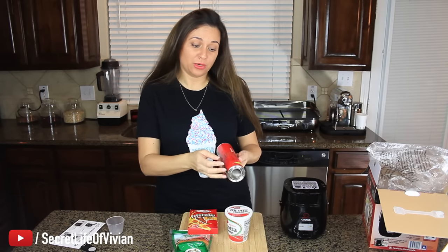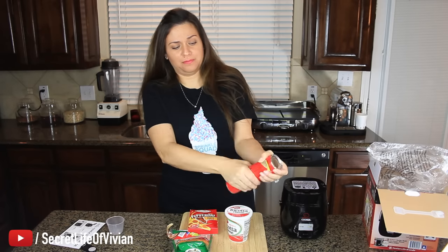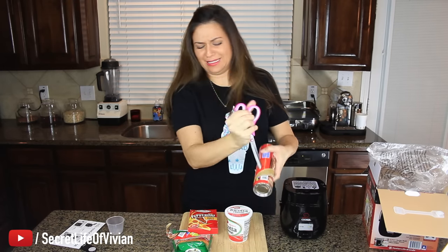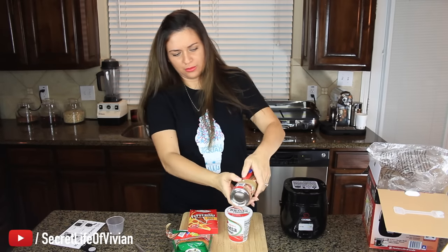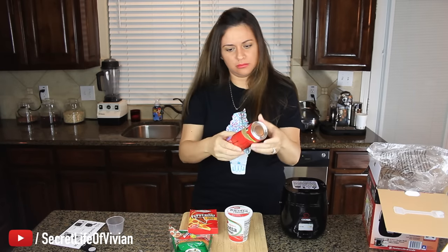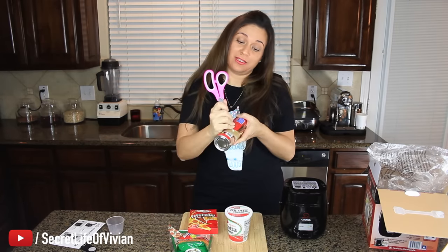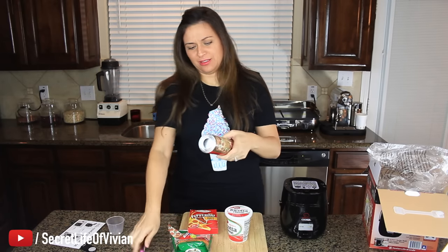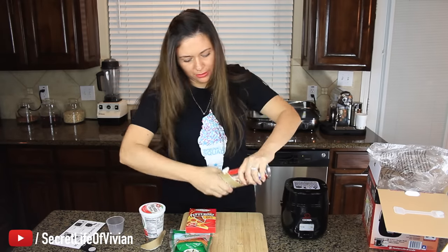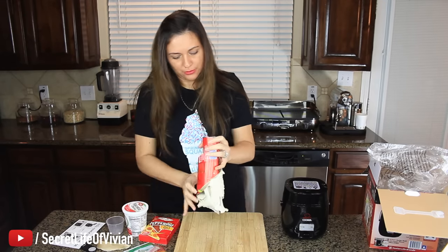Aren't you guys afraid to open these? These freak me out because I always feel like it's gonna explode in my face. Am I gonna have to poke it with a knife? You're supposed to twist it? I did not read the instructions — because growing up, we just, you know, punched a hole. It's busted out. There we go. Get off my cutting board. That's where we're throwing this guy.